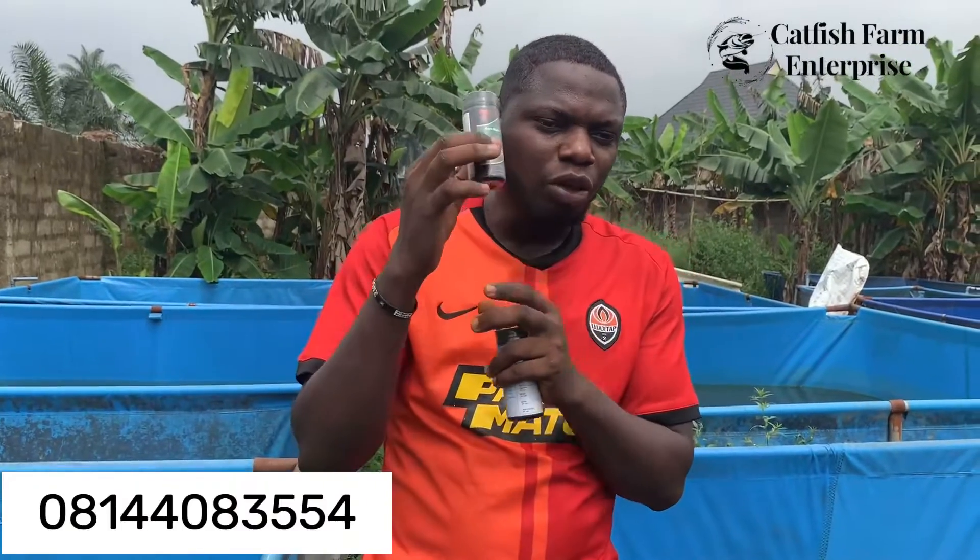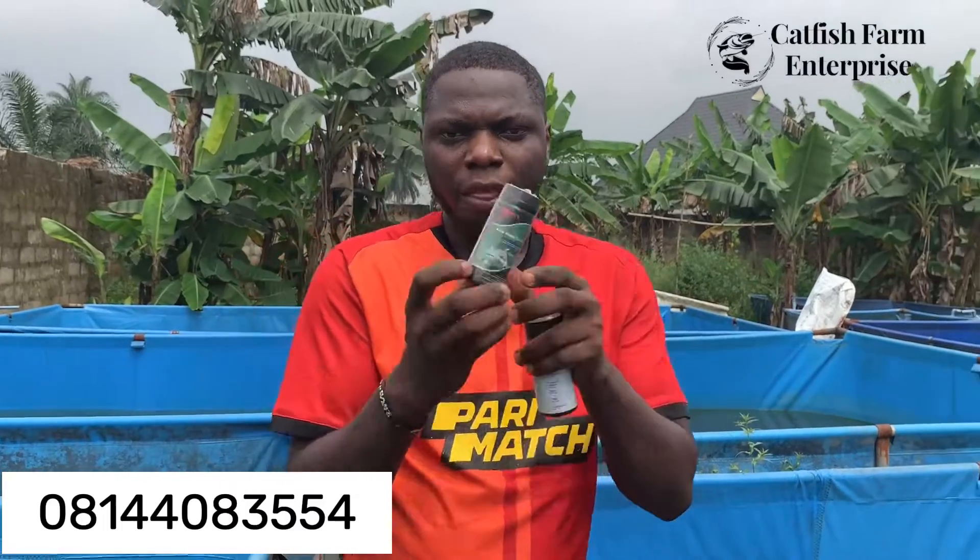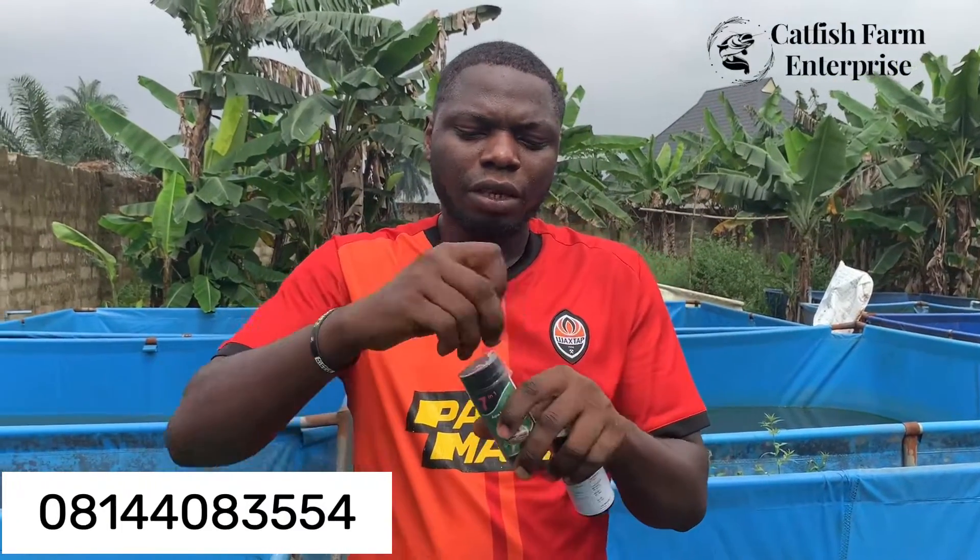With this simple 7-in-1 test kit it has 100 strips in it. With those 100 strips you could test your water across different points — you could test all your ponds before you exhaust the 100 strips. It's an easy-to-use kit.